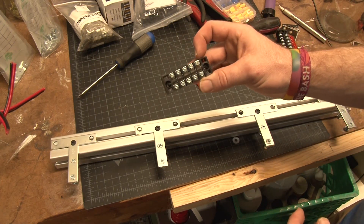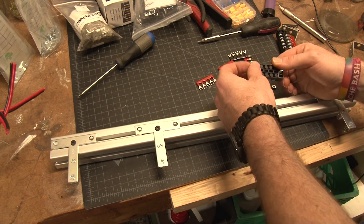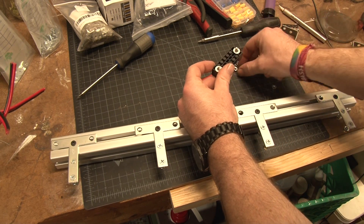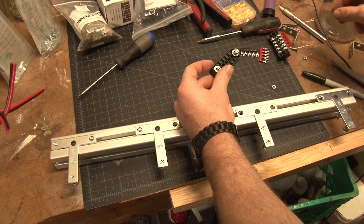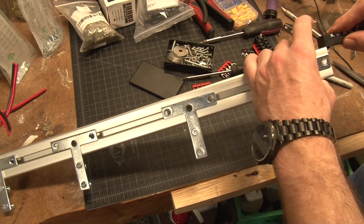I got these terminal blocks off Amazon — they're pretty cheap and come in a bunch of different sizes depending on your scale of bars and how much you need to wire. It allows me to do an easy connection from everything into one little area instead of hopping around the outside with wires.